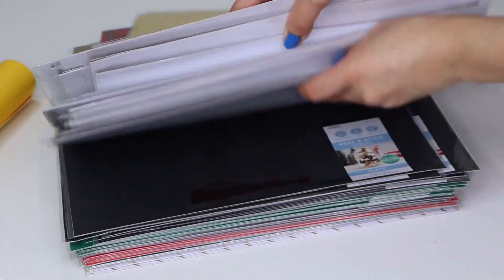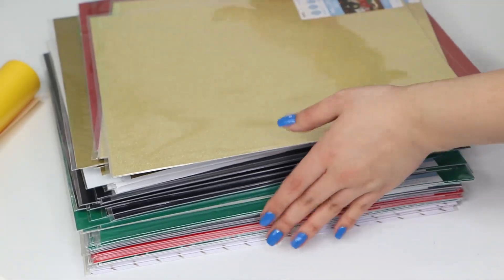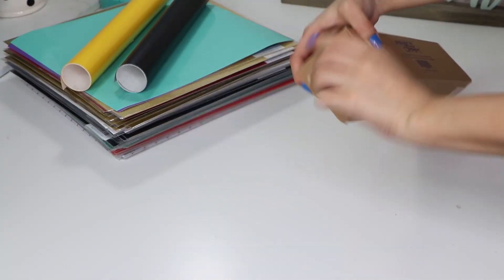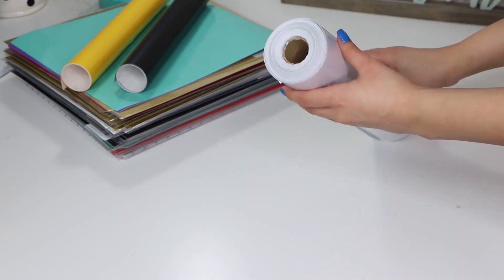They also had red, gold, silver, and other patterns. I can't use any of this vinyl without any transfer paper so I got a huge roll from Amazon for a great price. I really like how it has grid lines because it can help you cut more easily.